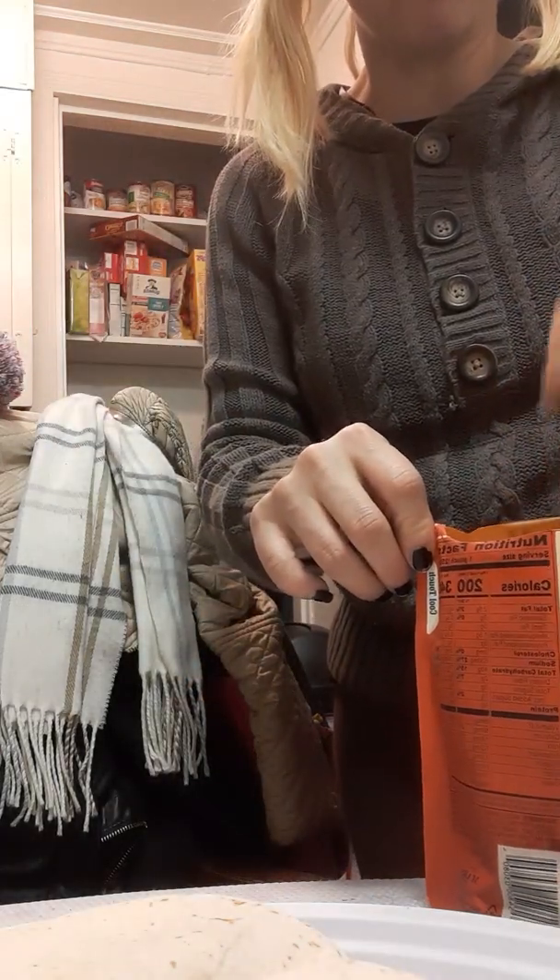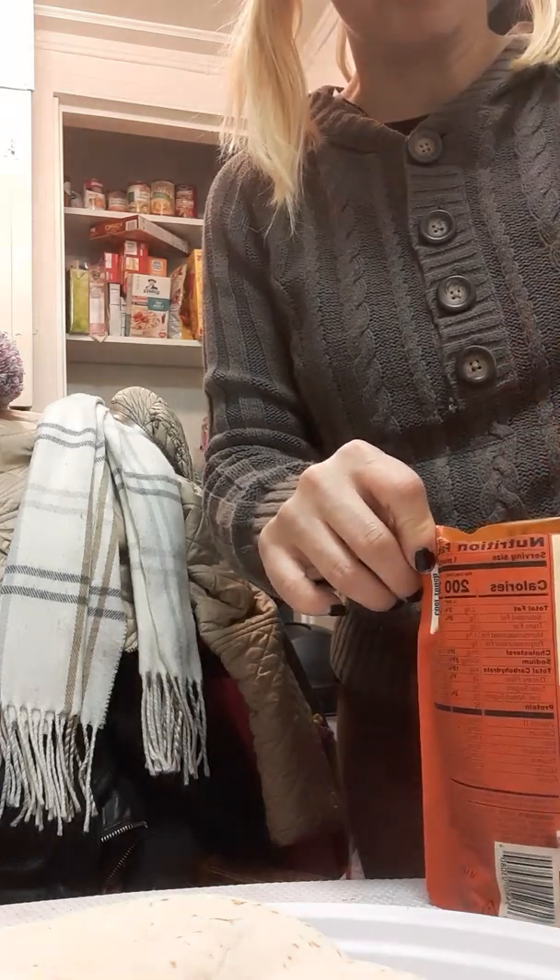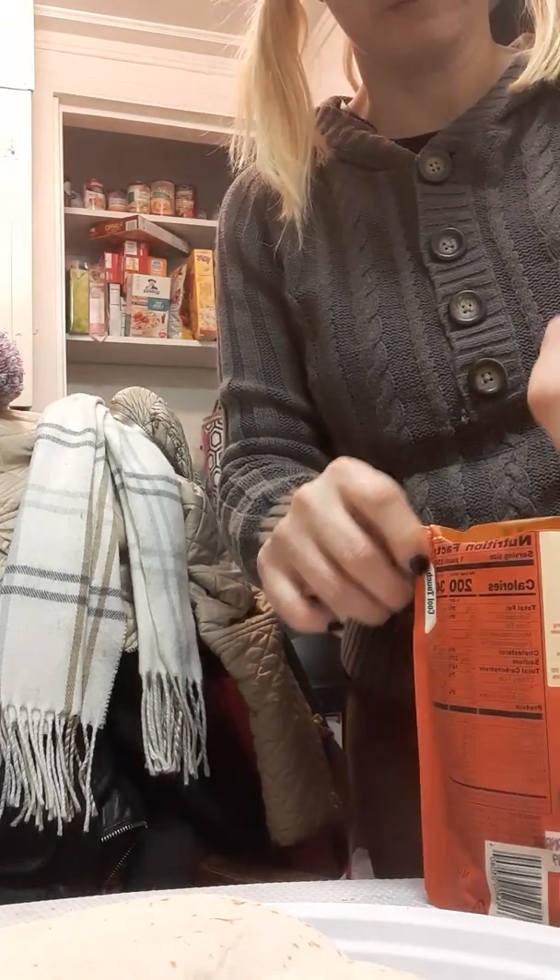Sorry guys, the camera keeps going off. We're going to add a little bit of rice to our tacos.